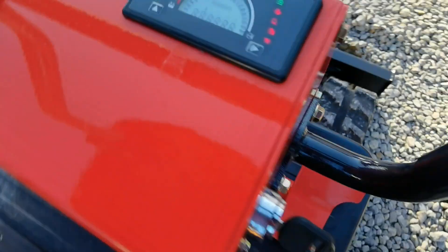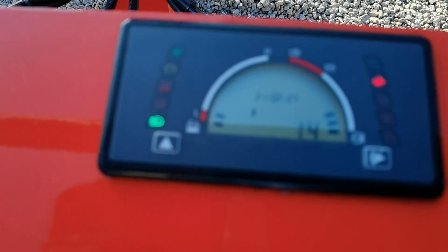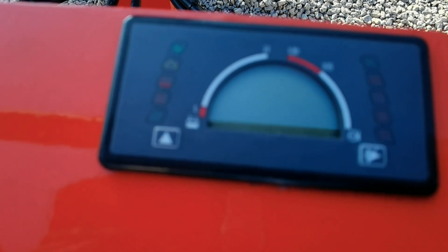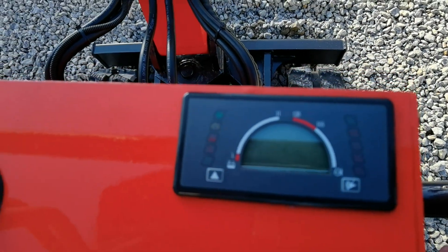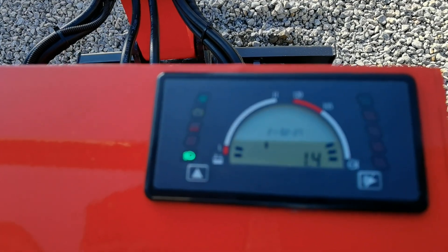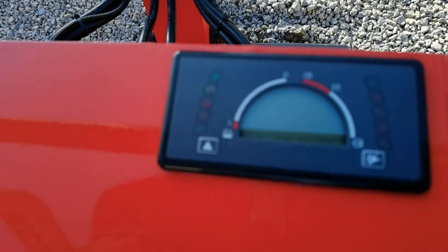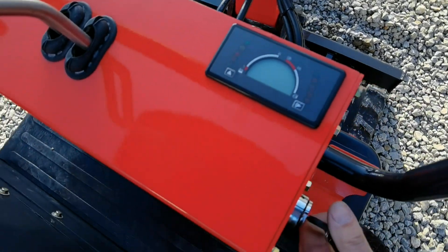Es ist eine fußpedal-gesteuerte Schild, die wir mit drin haben. Und hier ein großes Display. In dem Display habe ich folgende Funktionen: Er zeigt mir Motortemperatur, Tankanzeige, und ob der Luftfilter verstopft ist. Den Betriebsstundenzähler haben wir mit drin. Er warnt mich auch, wenn der Tank leer ist.